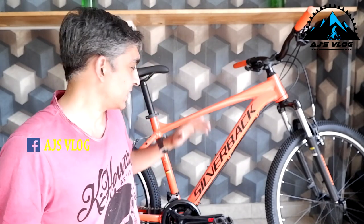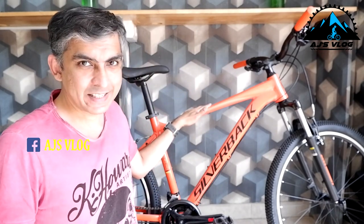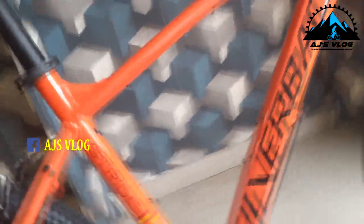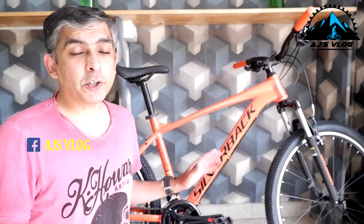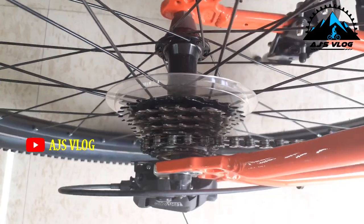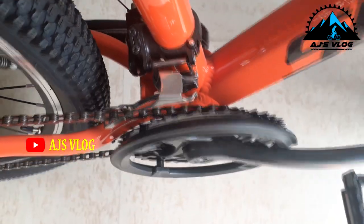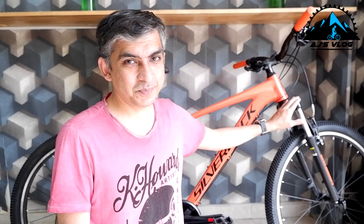At number five, we have the Silverback Stripe SE. The drivetrain of this bike is 21-speed and the derailers, rear and front, are from MicroShift. On the front, we have a 100mm Zoom suspension. This does not have a lockout but it does have a load adjuster. Braking is provided by V-Brakes.